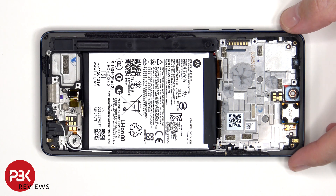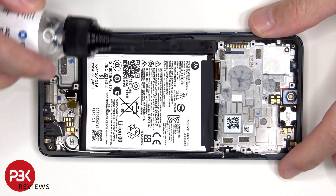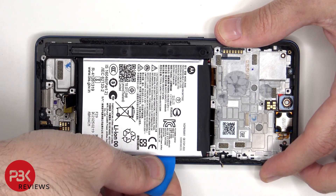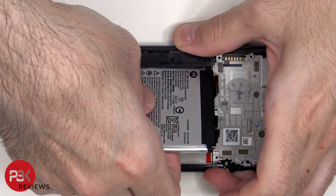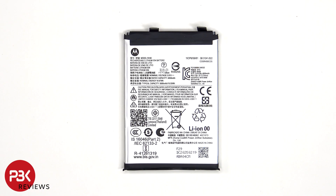When it comes to removing the battery, there are no pull tabs or pull pouch provided to help pry it off, so we'll need to use some isopropyl alcohol and apply it to the sides of the battery, letting it sit for about 30 seconds to a minute so it eats away at the adhesive underneath, making it easier to pry off. This is the 5000mAh battery.